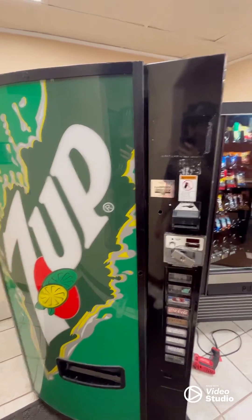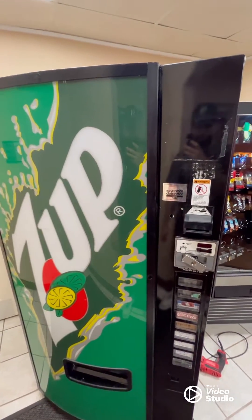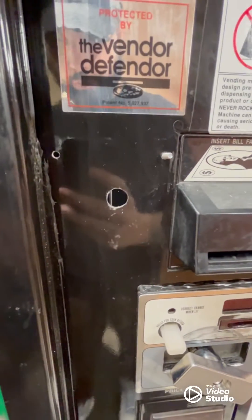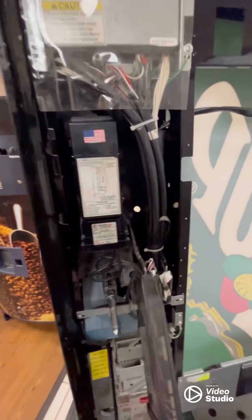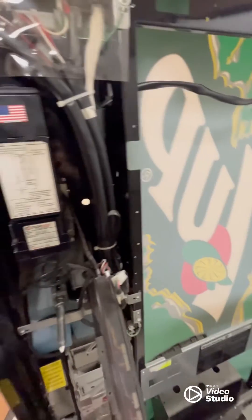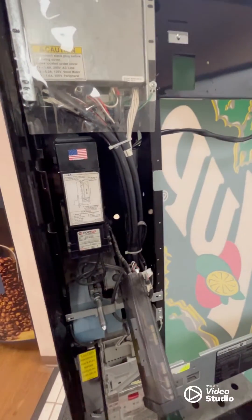We've just finished putting our card reader on our snack machine over here. We're going to go ahead and throw it on our drink machine now — it's just going to be a tad bit different. Same as before, you can see where the holes were drilled for a previous reader. On the back side here, you see we got some stuff in the way. I've already gone ahead and pulled this out — just two screws held it together. This is actually going to be much better because the cords aren't going to be in the way of the door when we open the machine.